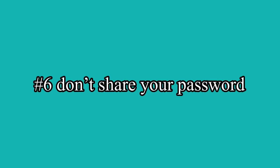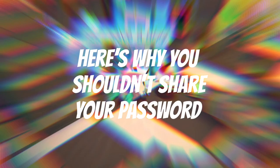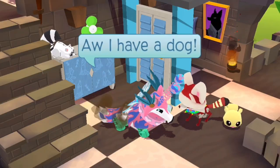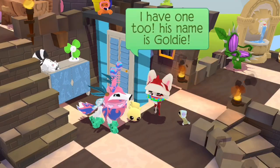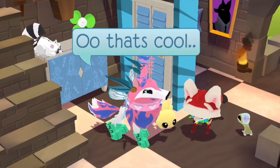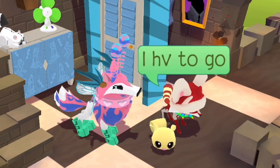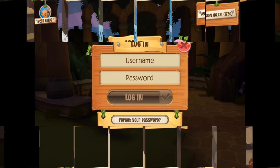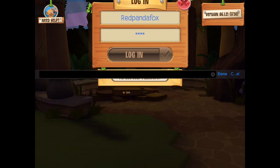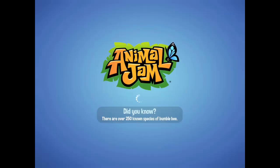Number six: don't share your password. Here's why you shouldn't share your password. Her password is probably her dog's name — yes, I got in. No one was actually harmed here. Shout out to Pomeranian for the help, and also her dog is not actually named Goldie.